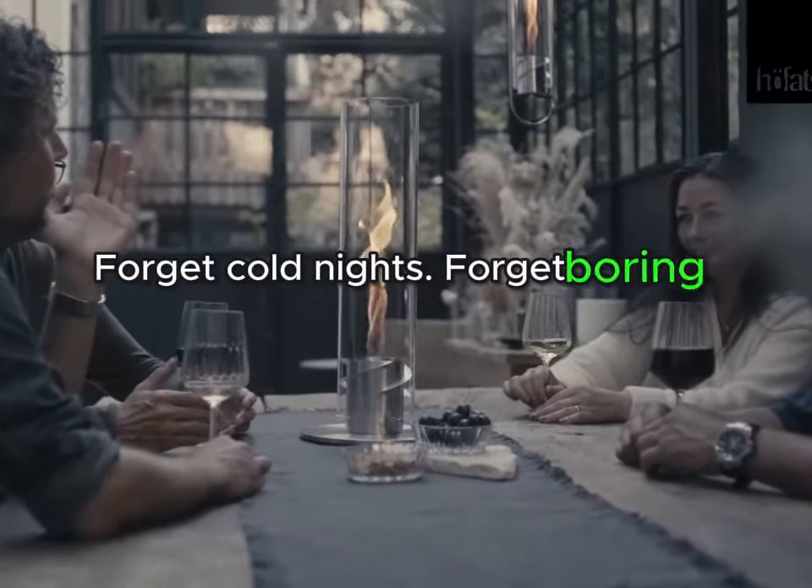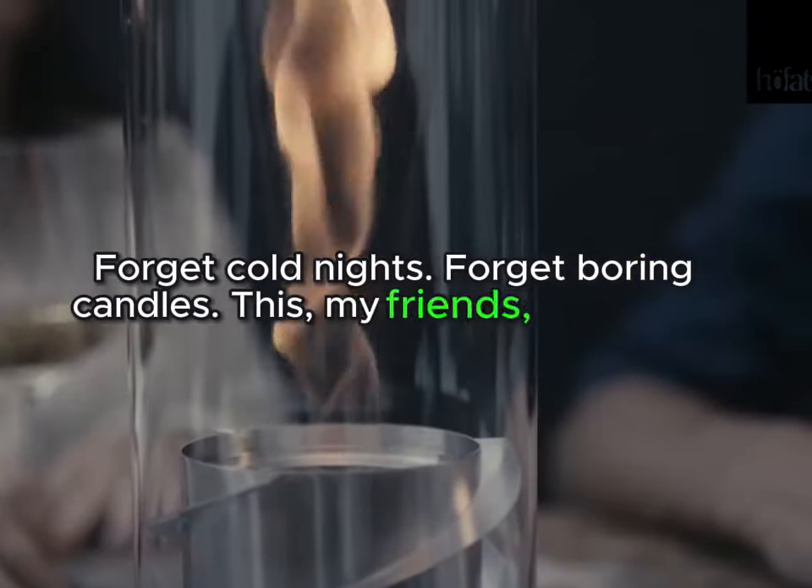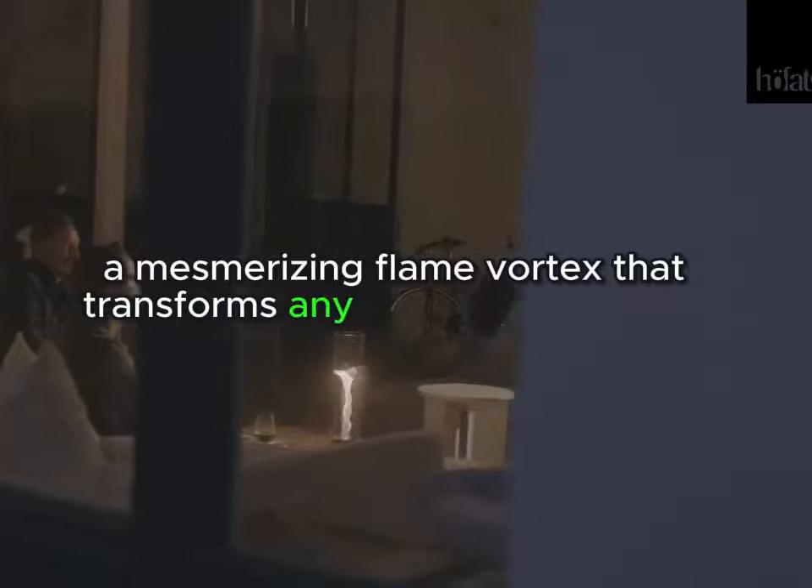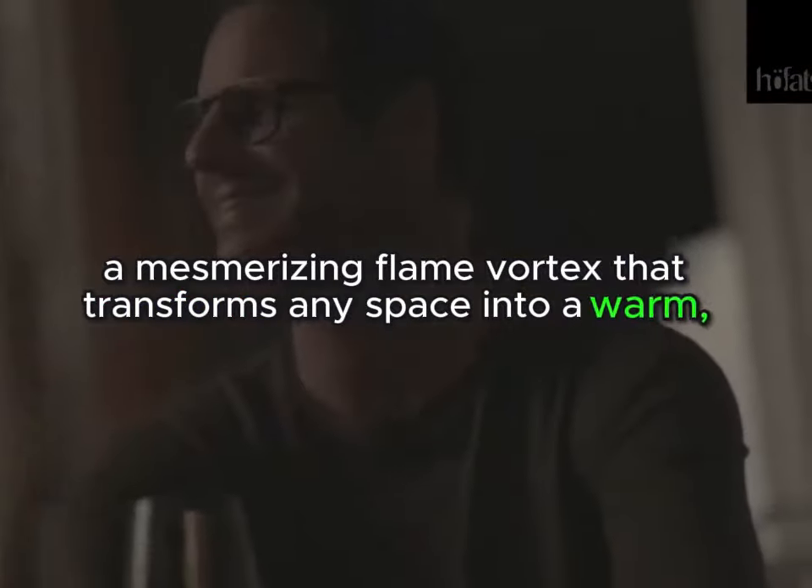Forget cold nights, forget boring candles. This, my friends, is the new Ho-Fat Spin Rage — a mesmerizing flame vortex that transforms any space into a warm, enchanting oasis.